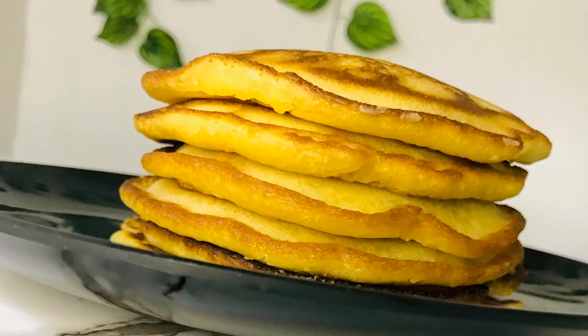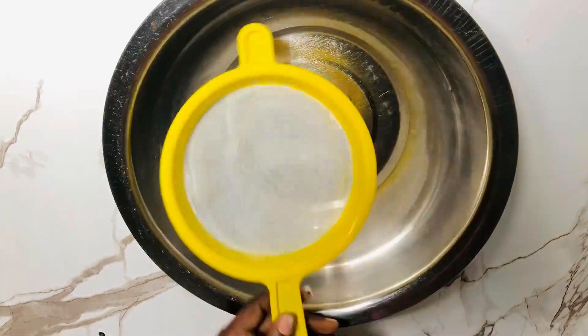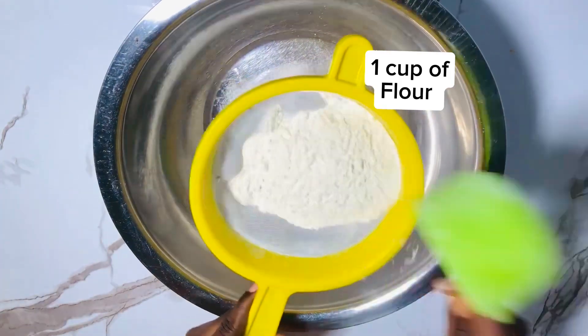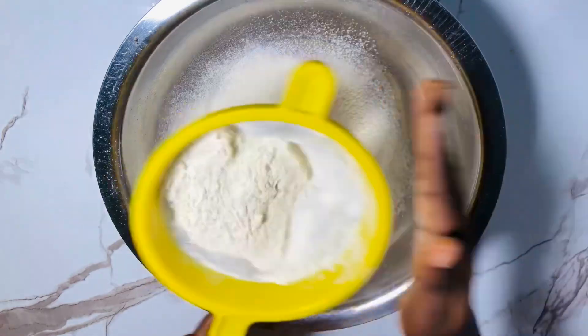Hi guys, welcome back! Today we are going to be making pancakes. I made a video on pancakes and it went viral, and so many people were asking me about the measurements. So I'll be dropping the measurements for this pancake — check the description or the comment section.